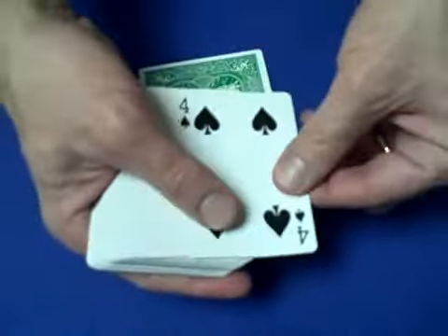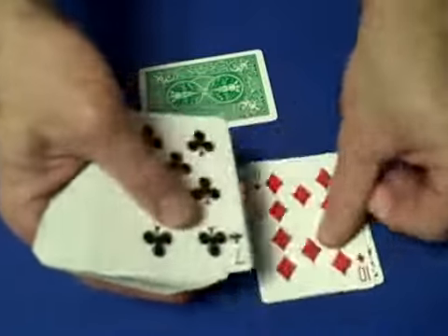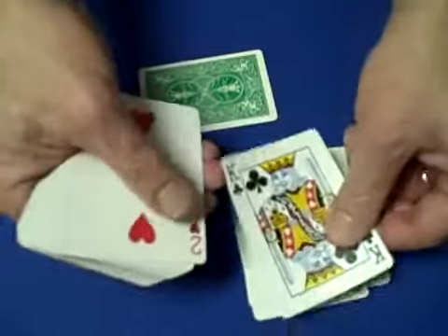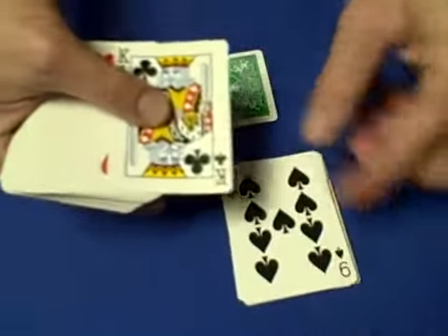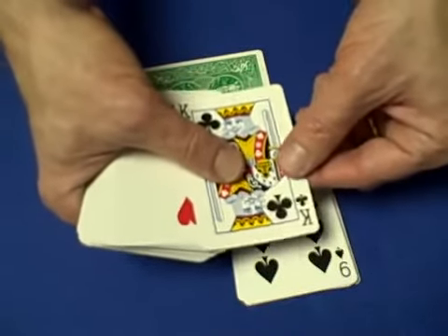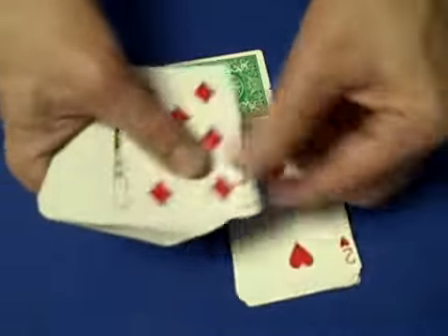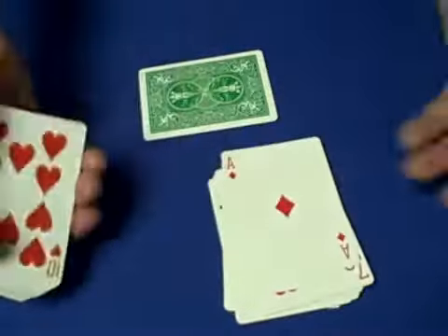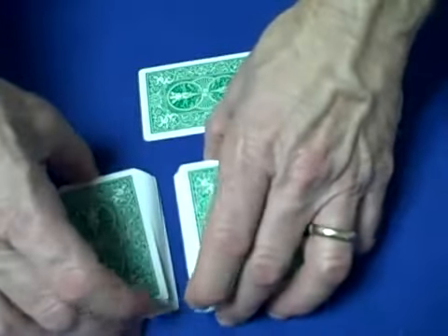Then flip the deck over and start counting out cards while giving instructions. Say: 'What I'd like you to do is as I go through the cards, I'm going to ask you to have me stop.' Notice that while you're talking you clear the two eights — make sure you pass those two eights while giving those instructions, so they can't stop you before the two eights. Then say, 'Have me stop wherever you'd like.' Now wherever they say stop, you stop.